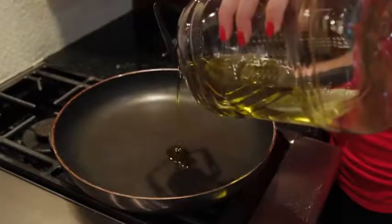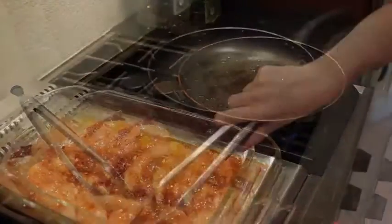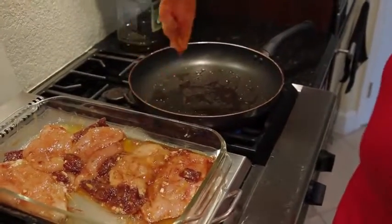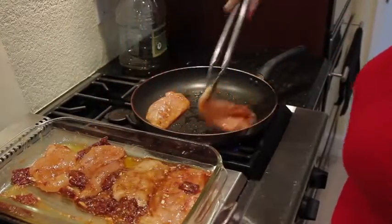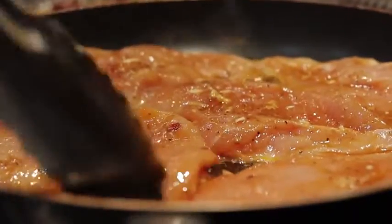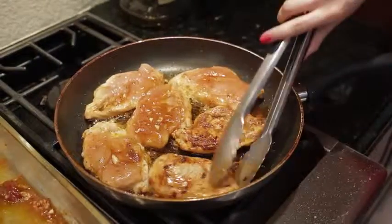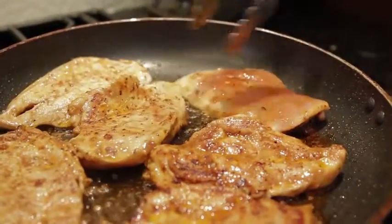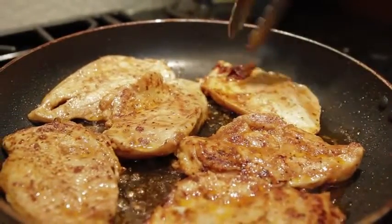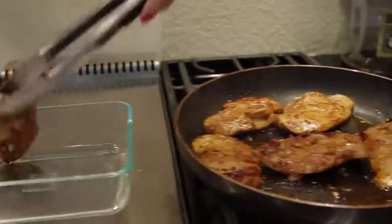Once fifteen minutes is up, fire up the pan. Put a little cooking spray or olive oil, medium heat, bring over your chicken and throw it on. Make sure the pan is already hot before you throw it on — look at that smoke. After five minutes you want to flip it. This also depends on your chicken breast and how thick it is, so follow the instructions on the bag. Let that sit for another five minutes and there you have it.